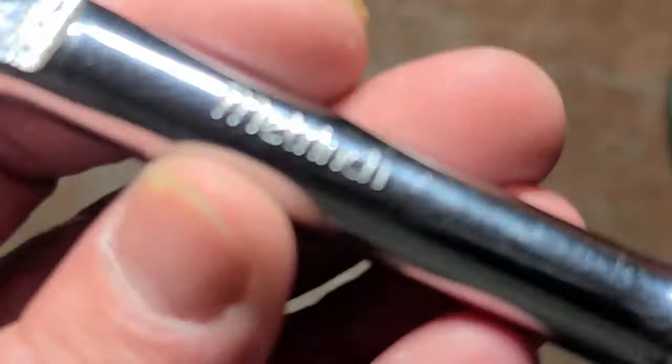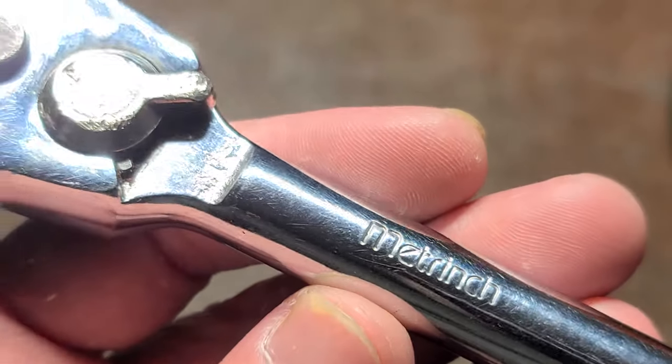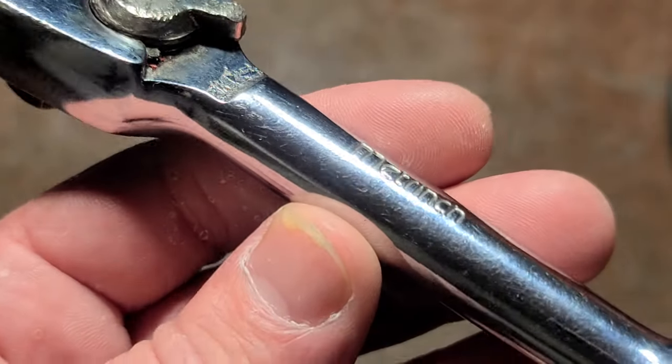Their quote-unquote claim to fame was in their name, Metrench, which is supposed tools that work with both fractional or inch size SAE as well as metric millimeters.